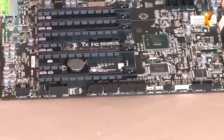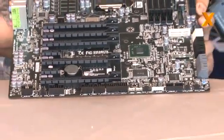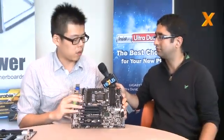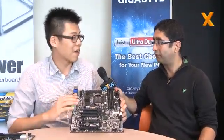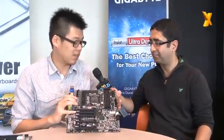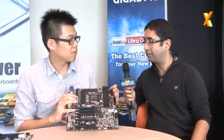It's not out yet. When it does come out, roughly what kind of price are you looking at? We are planning to have this motherboard in July, and the price will be around $400-something. $400 for a motherboard? Yes, because this is the best solution you can have for Ivy Bridge.